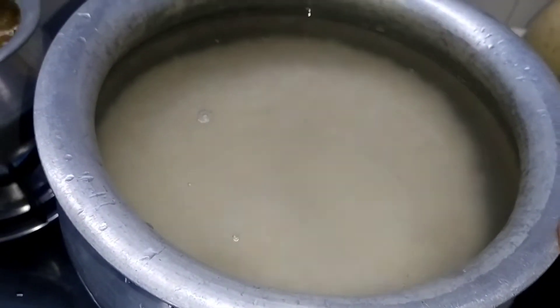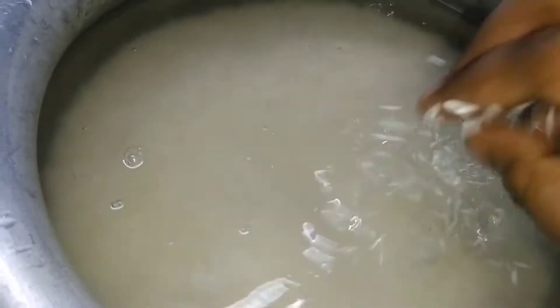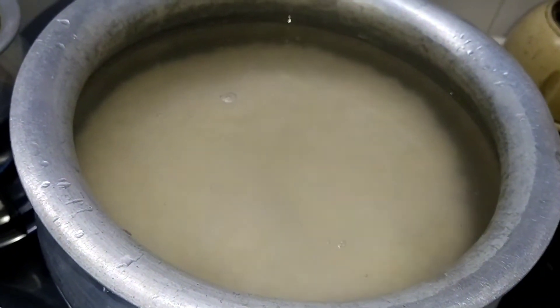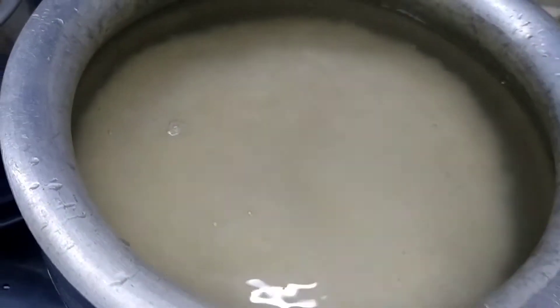This is 1 kg India Gate Basmati Rice. We have left it for 1 hour in the water. Now we will boil it — 80% half boil this rice.